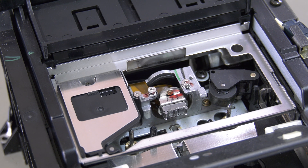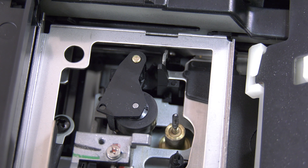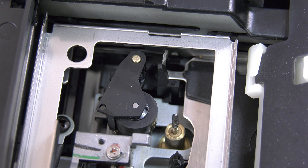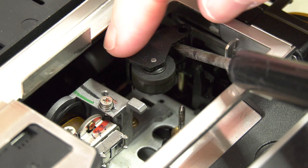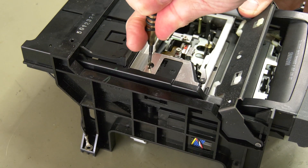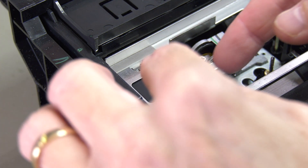They all share the same mechanism that is easily accessible once you remove the top cover. The right pinch roller can be accessed immediately and removed by pressing this small leaf. The left pinch roller is accessible by removing this cover and pressing the same lever.